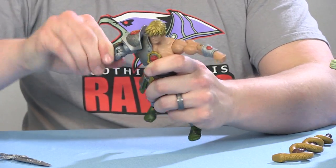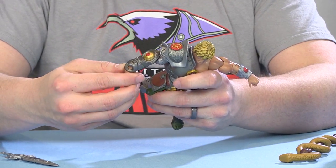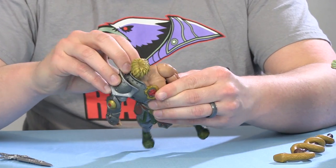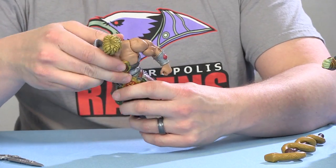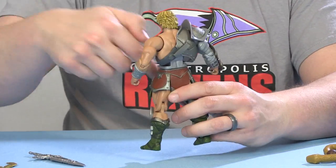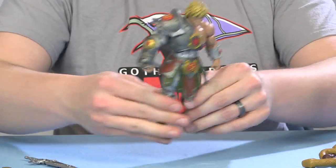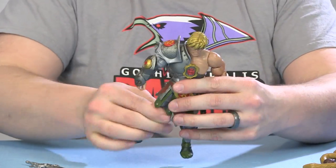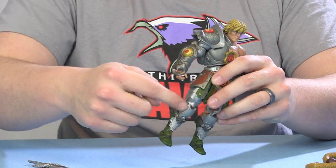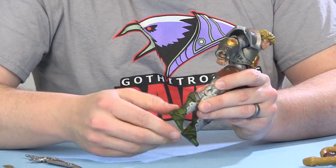You still get the swivel at the bicep and the standard elbow joint, even though the wrist sculpt piece doesn't get in the way and you can still swivel the wrist. The armor is all attached to the buck so it's not removable — it appears to be a separate piece but it's glued in place, though it doesn't hinder articulation. You still have the ab crunch and waist swivel. The lower portion of the torso is painted silver and looks great. The lower tunic is softer flexible plastic. Legs go outwards and forwards nicely, with upper thigh swivels, standard knee joint, and really nice tight ankle articulation with no pins showing.